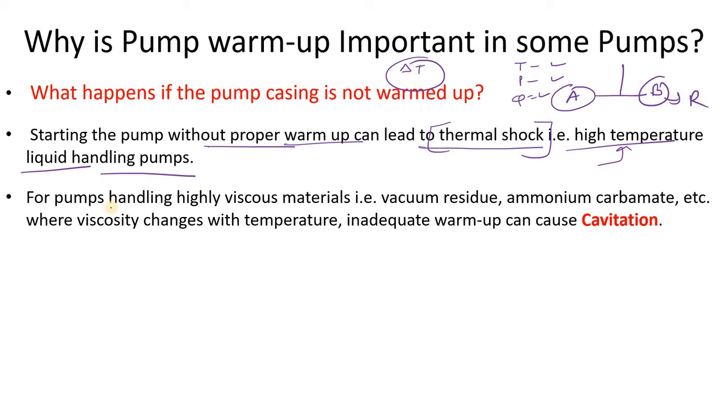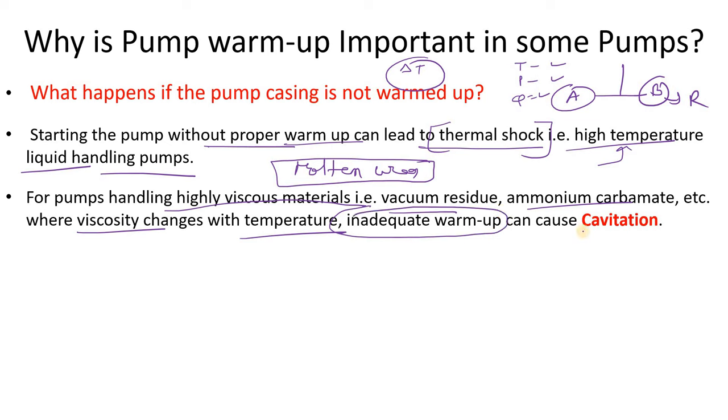The second issue concerns pumps handling highly viscous liquids — for example, molten urea. From personal experience, if you do not warm up the standby molten urea pump, your pump bearing, pump seal, and pump casing can be damaged. Other examples include the vacuum residue pump and ammonium carbamate pump — pumps where viscosity changes significantly with temperature.